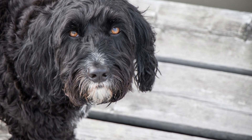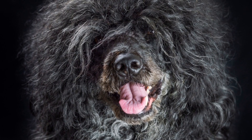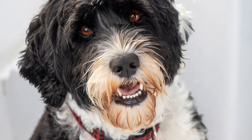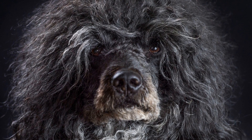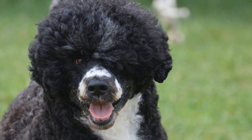Ongoing Socialization. Socialization should be an ongoing process throughout your Portuguese Water Dog's life. Continued exposure to new experiences and reinforcing positive behavior is crucial. Arrange regular playdates, enroll your dog in obedience classes, or join dog training clubs. These activities provide opportunities for your dog to socialize with other dogs and reinforce their training.